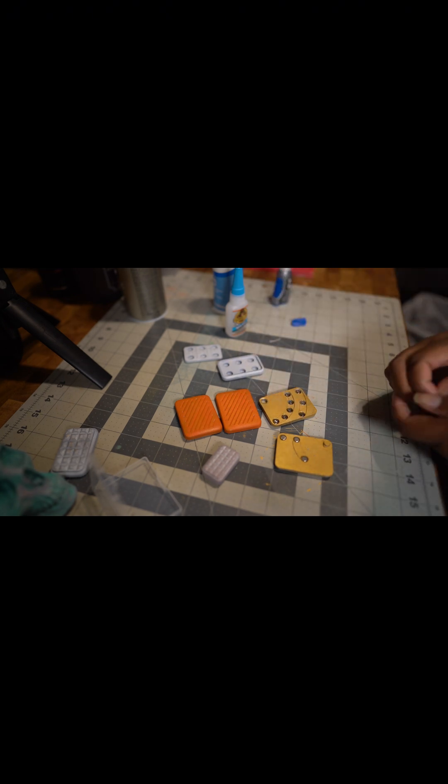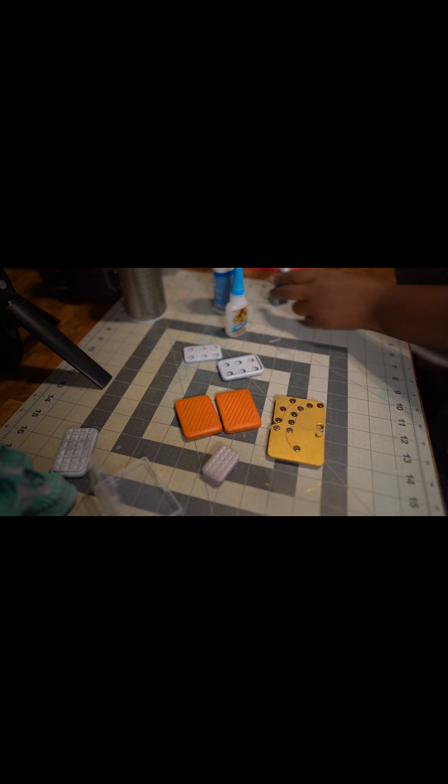I kept connecting them to one side so that I made sure that every one of the magnets was facing the right way.